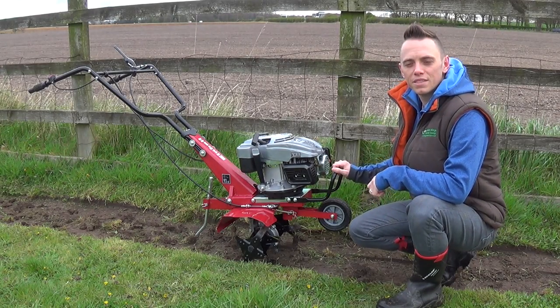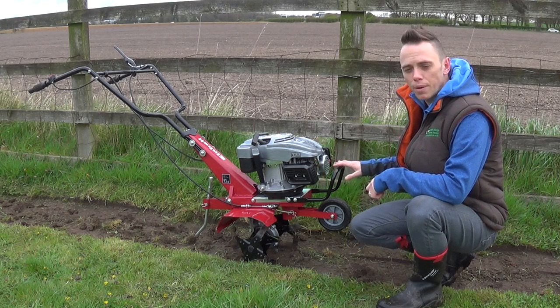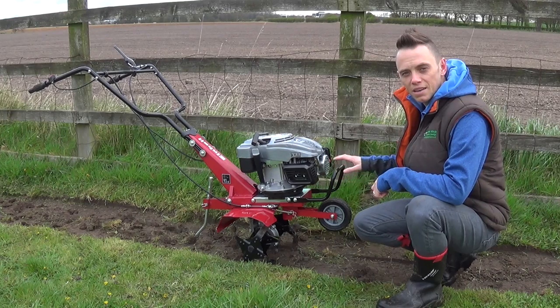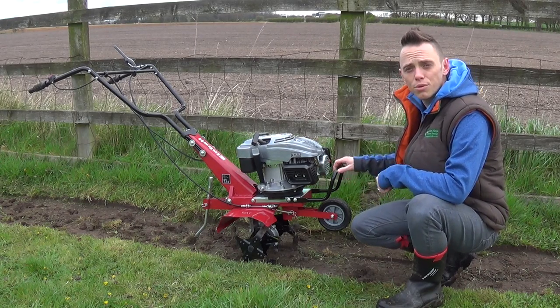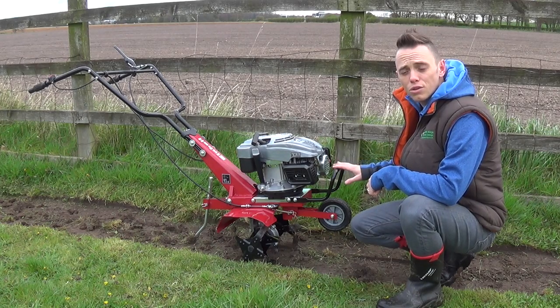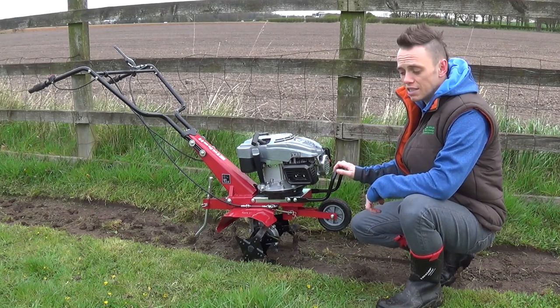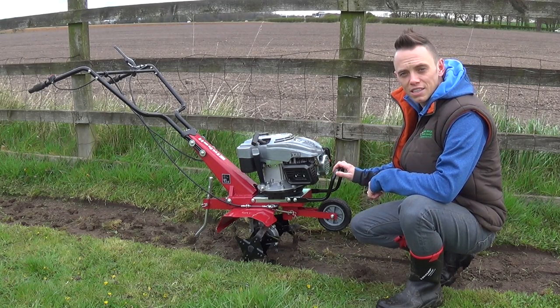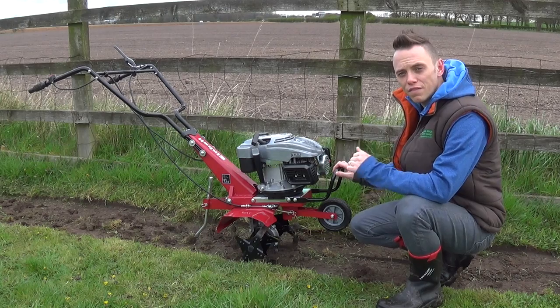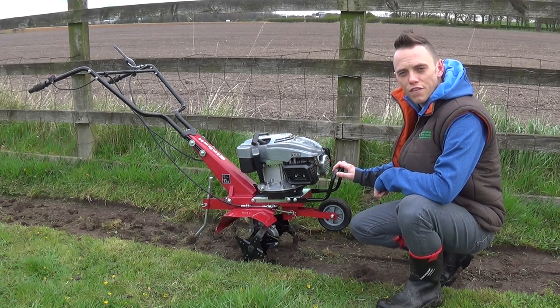Welcome back to Garden Ninja. Today I'm going to be showing you how you can cultivate ground with a petrol powered cultivator. These pieces of machinery are also known as a soil tiller or a rotovator, and they're a really good bit of kit to save you both time and effort when cultivating large spaces of open ground. I'm going to show you how to safely and effectively use one to get your beds in perfect condition.